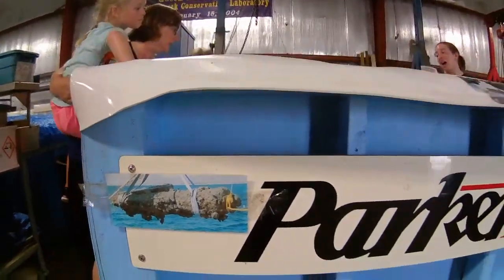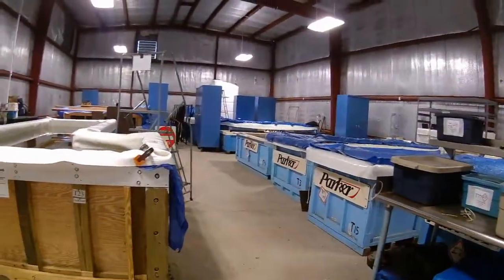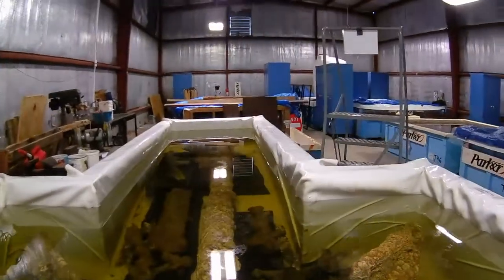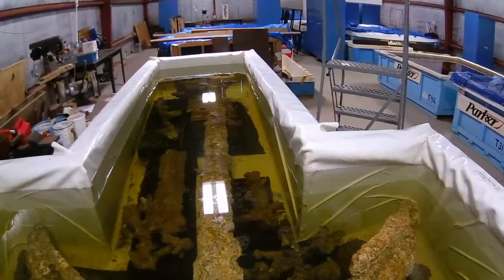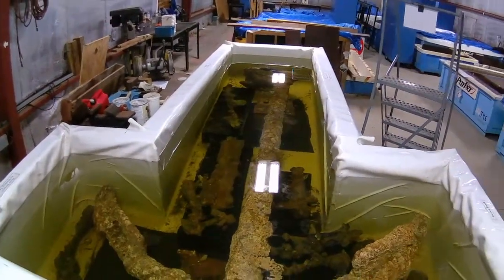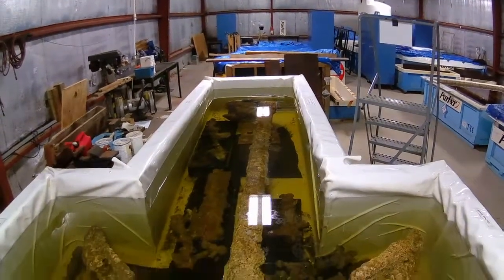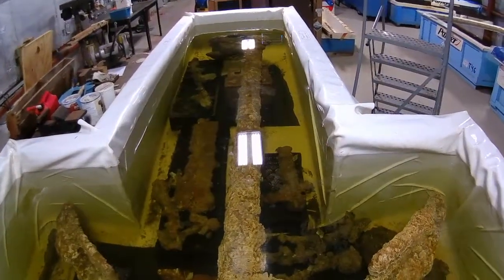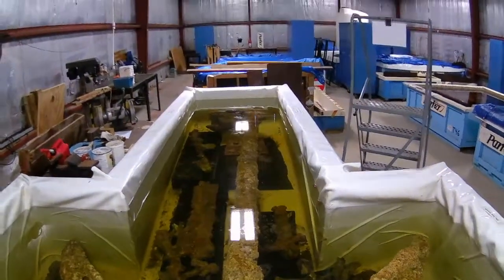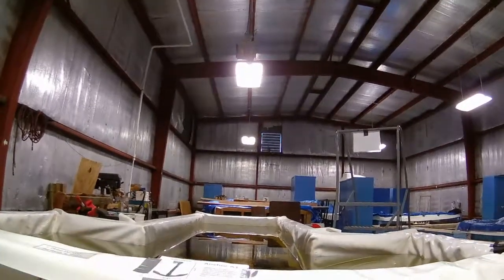When did you start working on it? We're actually going to start working on it in two weeks. We usually only work on the cannons maybe once a month because of the scheduling, but we all blocked out a week where we're just going to be working on this. Hopefully we'll find some cool stuff. The cannon in there that was completely concreted was 900-and-something pounds.